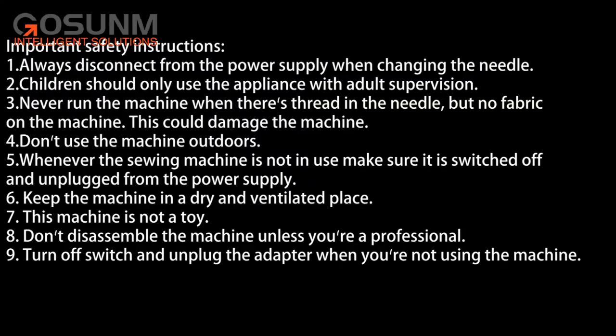Important safety instructions: 1. Always disconnect from the power supply when changing the needle. 2. Children should only use the appliance with adult supervision. 3. Never run the machine when there's a thread in the needle but no fabric on the machine, as this could damage the machine. 4. Don't use the machine outdoors. 5. Whenever the sewing machine is not in use, make sure it is switched off and unplugged from the power supply. 6. Keep the machine in a dry and ventilated place. 7. This machine is not a toy. 8. Don't disassemble the machine unless you're a professional. 9. Turn off the switch and unplug the adapter when you're not using the machine.